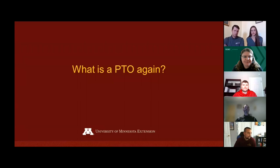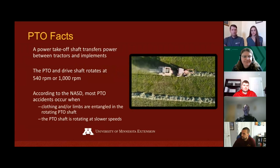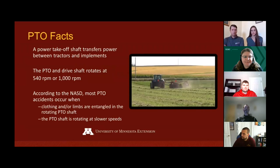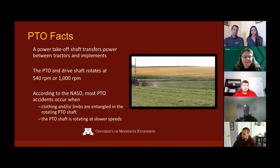A power takeoff shaft is used to transfer power between tractors and implements. The PTO and its drive shaft rotate at 540 or 1,000 RPM. According to the National Agricultural Safety Database, most PTO accidents occur when clothing or limbs are entangled in the rotating shaft. Most PTO accidents actually occur when the PTO shaft is rotating at slower speeds.